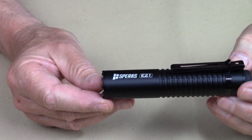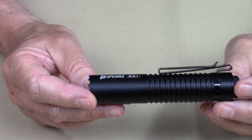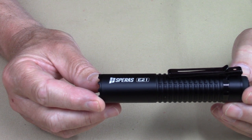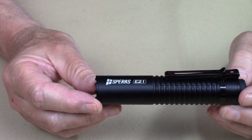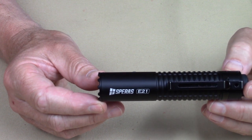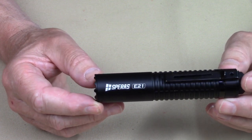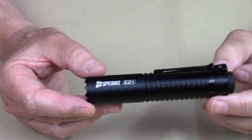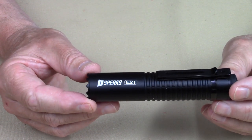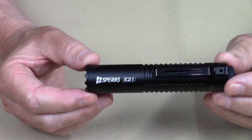Most of the time the eco mode — firefly mode, moon mode, whatever it's called by the brand — is usually in the half to one lumen range, not as high as 10 lumens. So as a very low lumen setting, it's actually kind of high, though not so high that it's blinding. I played with this in a completely darkened room on eco and didn't find it bad at all — you can actually use 10 lumens and get a little bit of illumination. There is also a strobe which operates at 2,000 lumens.